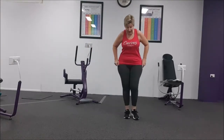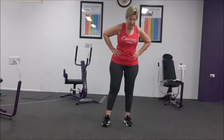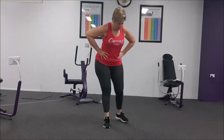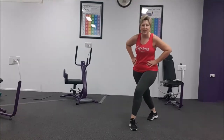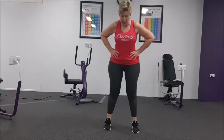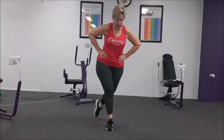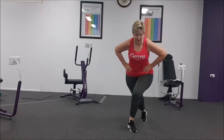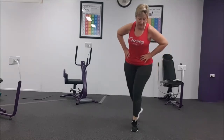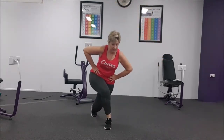15-second break — we're going to do our curtsy lunges. So with the curtsy, it's behind and down. Don't let that knee fall. Alternating. Curtsy and back to centre, other side. Bring that foot back far enough, coming back here and down. Good work.